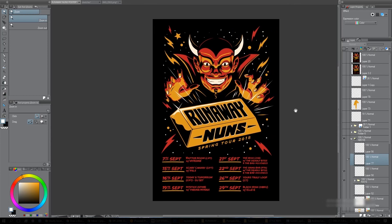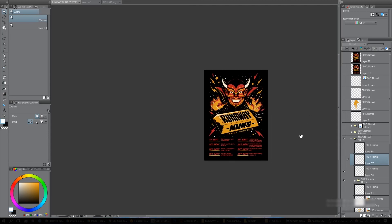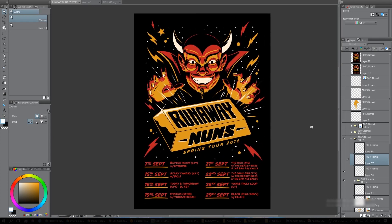That was the process for this poster. I hope to be doing more of these videos soon — please let me know if you enjoyed it and if it was at all helpful. I enjoy explaining how I do things because I know I've had other artists do it for me, and it is always incredibly useful to see how other people do their work. Thank you for watching.